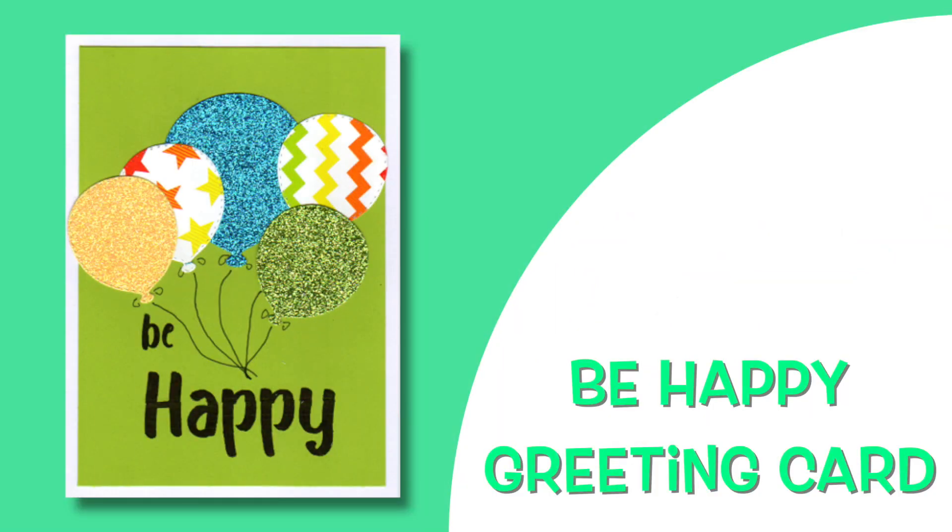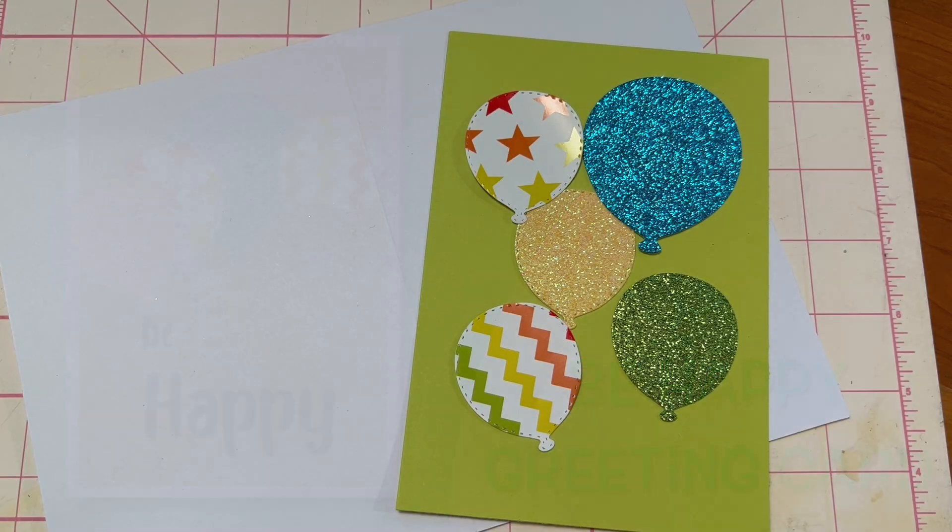Here's a quick colorful greeting card project that's sure to put a smile on its recipient's face. I die-cut three balloons from glitter cardstock and two from the multicolored graphics paper.